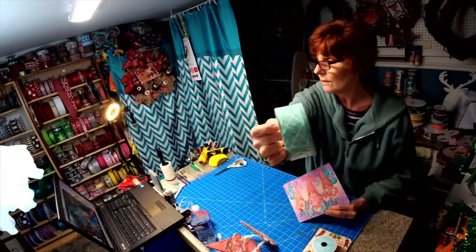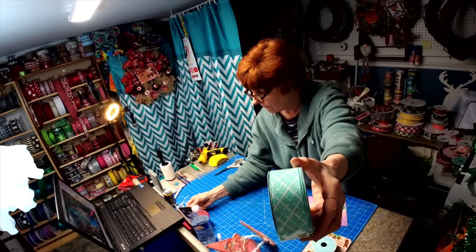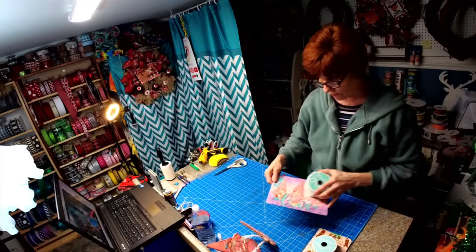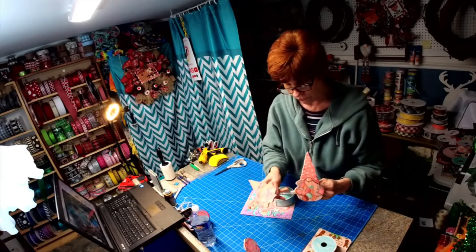I don't know if you can see that glitter on the ribbon. So that's the ribbon that goes with the gnomes, and the gnomes are now listed on Etsy — you get three.